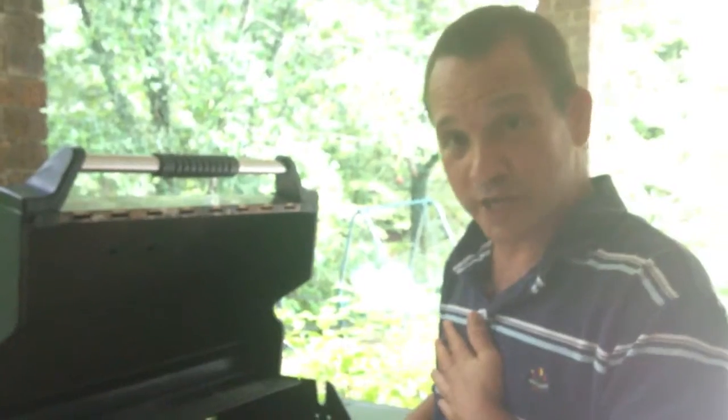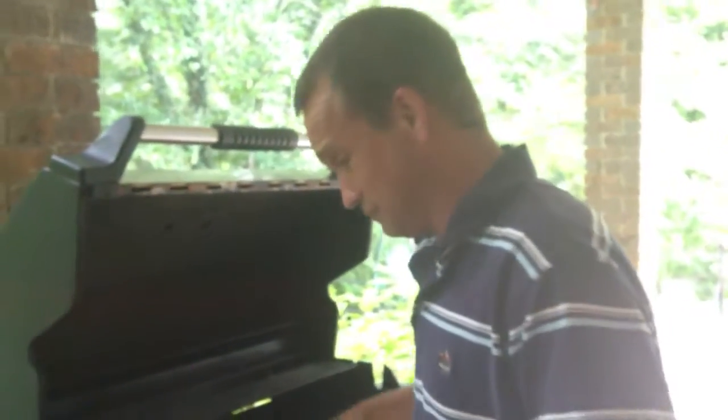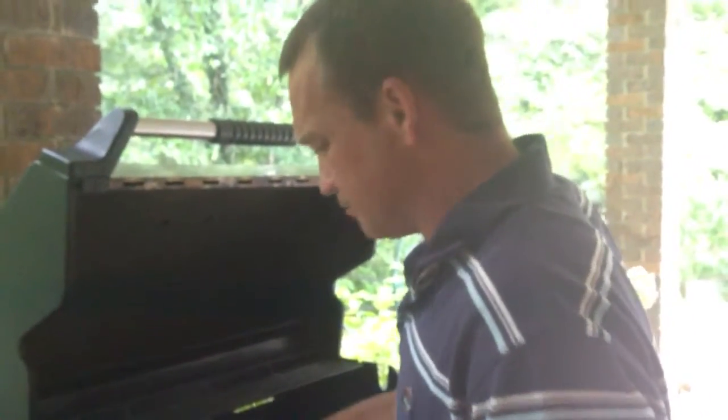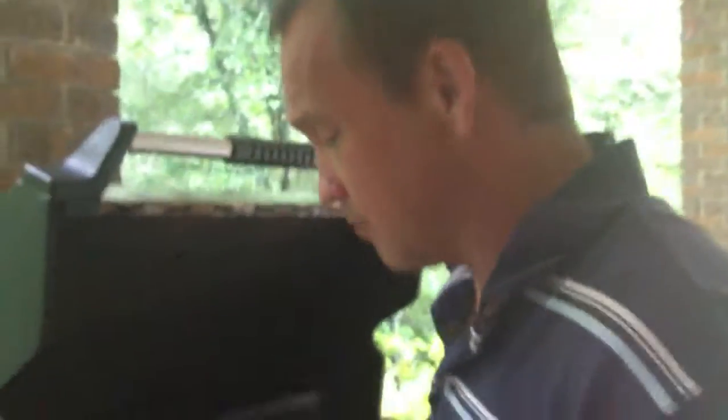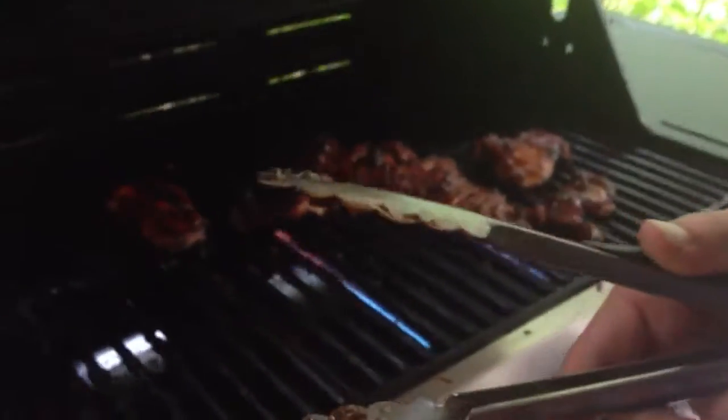We've just done some boneless chicken thighs tonight. They're ready to come up. That's hot. They're looking really good. We put a barbecue sauce on them tonight.